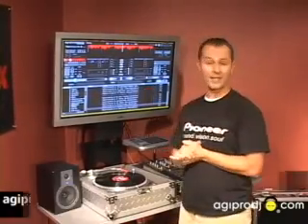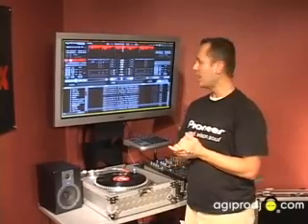Hey, what's up, this is your boy Justin from AGIPRODJ.com, and today we are taking a first look at Torque by M-Audio. We are going to be running through just a couple of quick tests to show the exact quality of this product.